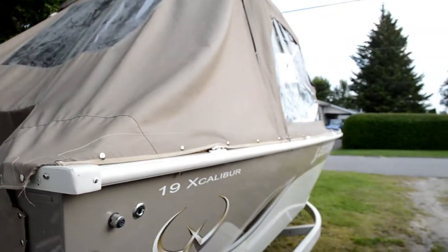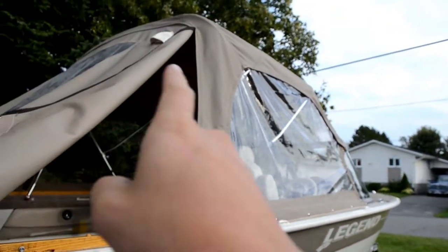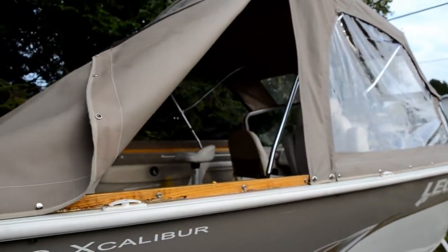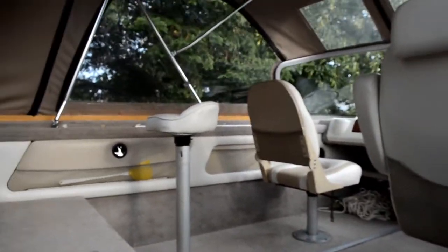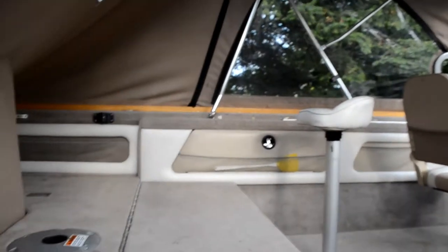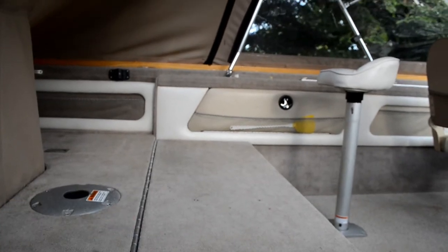This is a used boat. It came with a full top, a winter top, and a travel cover top — so three tops. It came with two pedestal seats, a front seat, and then the flippy seats back here. These things flip up for seats and then go down for a casting deck.